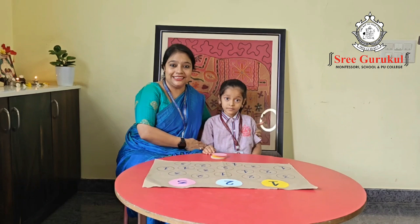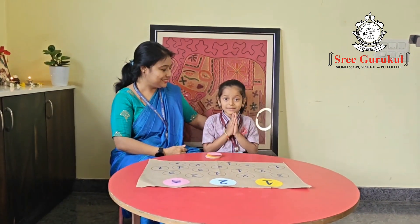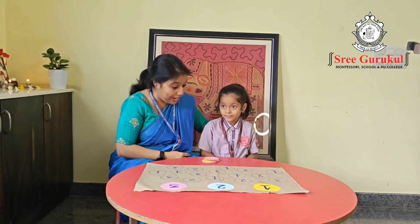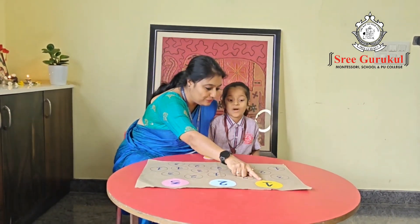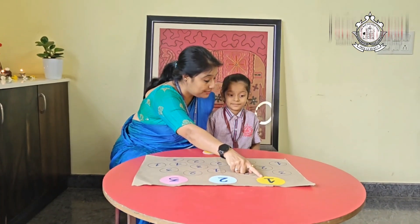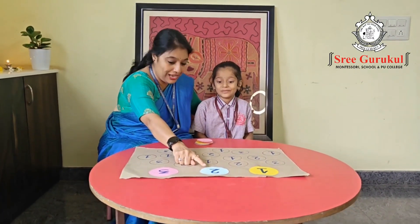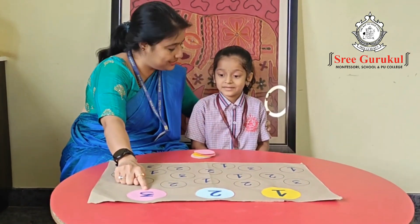This is Hithashree from Montessori. Say namaste, Hithashree! She is very eager to do the activity. Let me first explain, and afterwards we shall do the activity. Hitha, what is this number? One! Which color is this? Yellow — very good! This is two — which color is this? Blue! And this is three, and it is in pink.